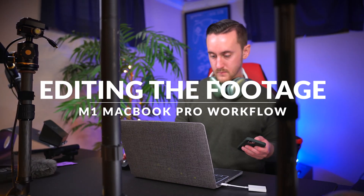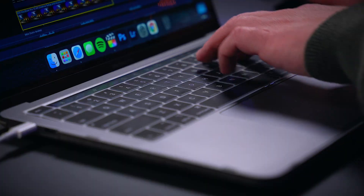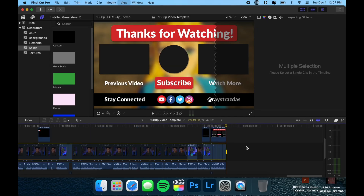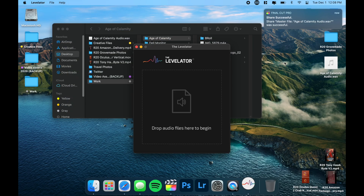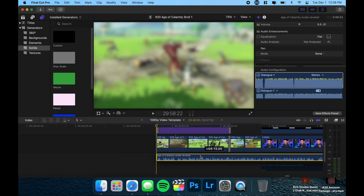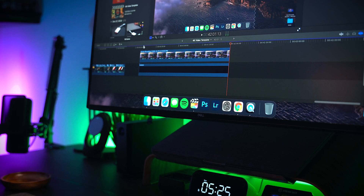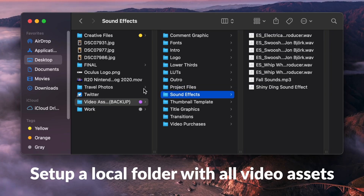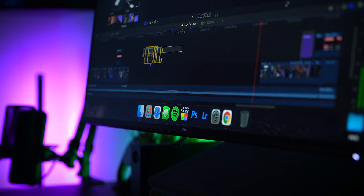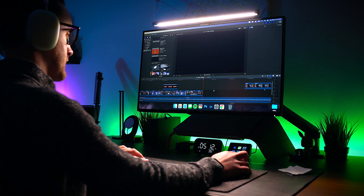When all the filming is complete, that's where the M1 MacBook Pro comes back into play. I'll transfer over all the footage to my MacBook Pro and start editing in Final Cut Pro 10. I used to be a hardcore Premiere guy, but over quarantine I really wanted to get back into Final Cut Pro since it works so well on the Mac, especially on these M1 Macs. After importing all the footage and dropping it into the timeline, I'll sync my audio, cut down the talking-head A-roll shots, and splice down the B-roll clips to just the good takes. From here, the process is literally drag and drop, thanks to that local asset folder.